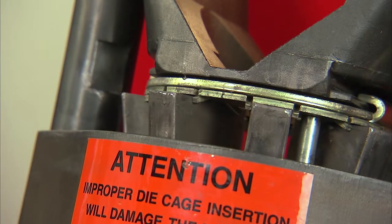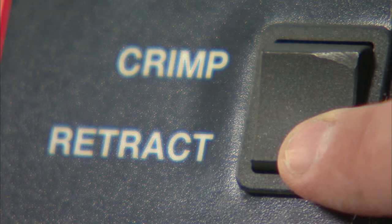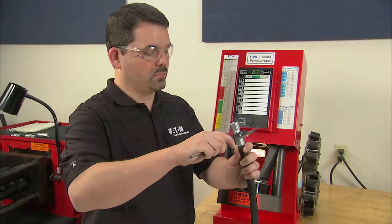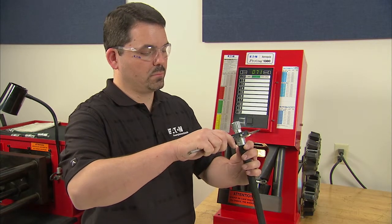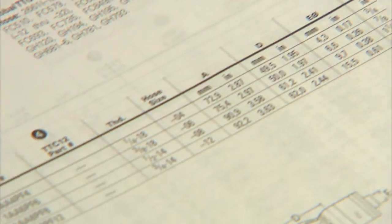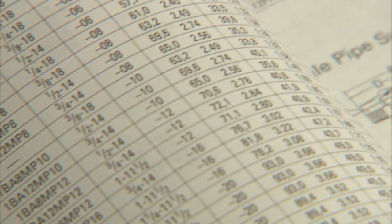If for any reason you want to stop the full retraction, press and release the retract switch when it reaches the point at which you want to stop. To continue the full retraction, press and hold the retract switch. Once the crimp has been completed, measure the nominal crimp diameter using calipers or a point micrometer. Readings should be taken from all sides of the fitting and averaged. Compare the reading to the specification listed in the crimp specifications chart used to prepare and complete the hose assembly crimp.